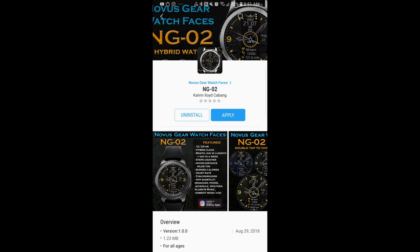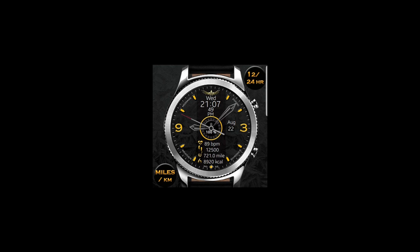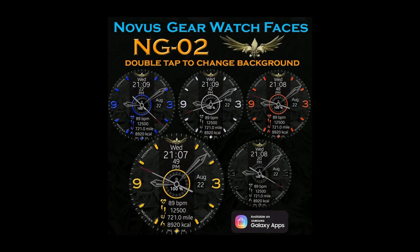Welcome back to Jibber Jab Reviews. I hope everyone is having a good day no matter where you're tuning in from and you're ready to win some more goodies. The watch face I have today is the newest one in this developer's collection, and he's giving away two free coupons — one here on the channel and the other to a random registered user on the My Gear Watch website.